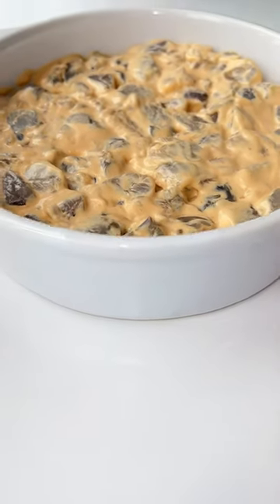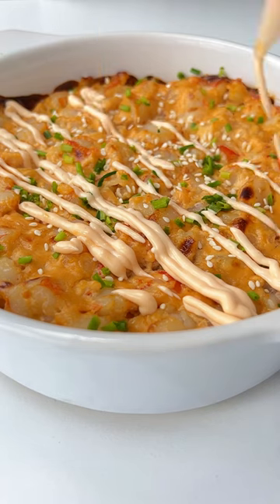Bake until golden in a few minutes on broil. Top with extra spicy mayo and follow for more.